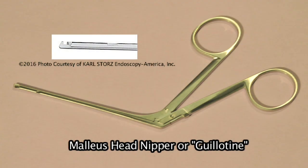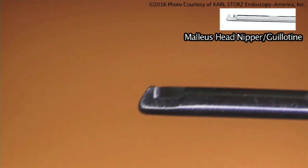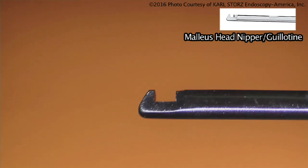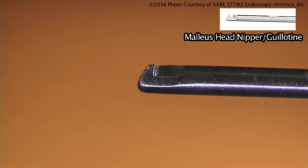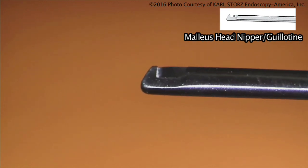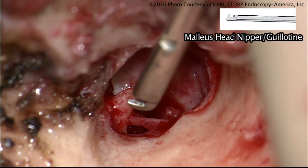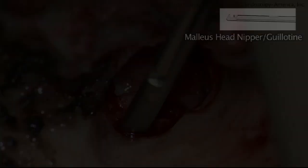The House-Dieter Malleus Nipper is used in cases where you want to amputate the malleus head. You place this beneath the neck of the malleus and close it. It's a fairly robust and sturdy instrument that will fracture the head of the malleus at the neck.